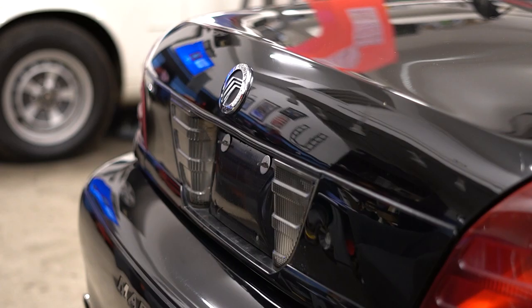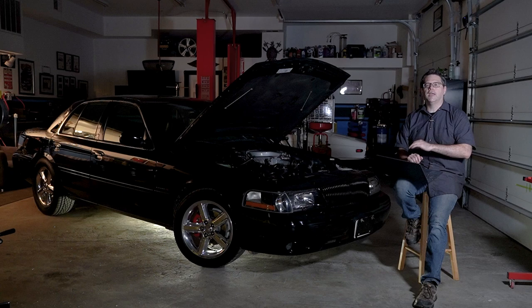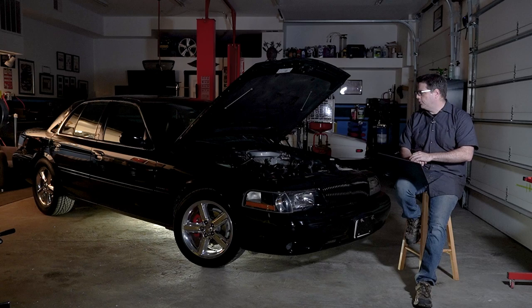This is based on the Panther chassis, which underpins the Crown Vic, the Grand Marquis, the Lincoln Town Car, and the Marauder. Starting in 2003, the Panther chassis got quite an overhaul with hydroformed rails in the front and an aluminum subframe that added rack and pinion steering. I always look at these cars from 2003 and up because you get that nice rack and pinion steering, and having driven both, I think highway manners and overall handling are just a notch up.